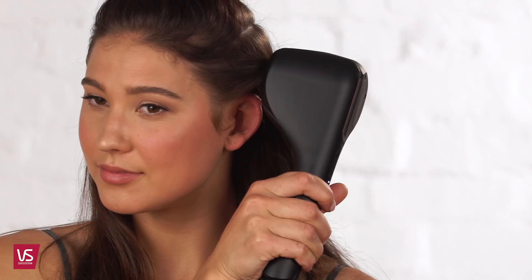When you hear the finishing chime, release the handle and gently move the styler away from the head to release your gorgeous wave. Continue until all hair sections are waved. Once cool, soften your waves using your fingers.